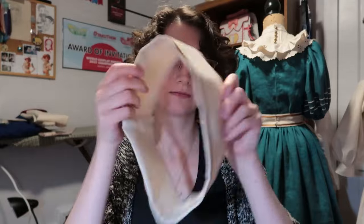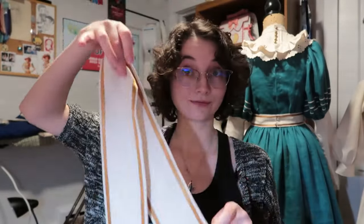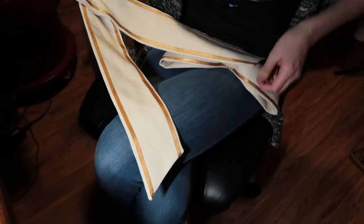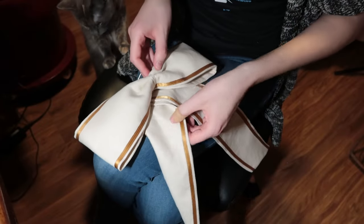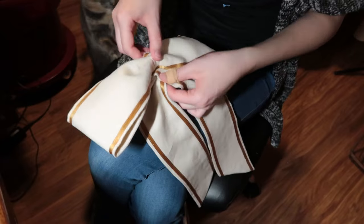With all my pieces done — the bow loop, the tails, and the middle loop — I started to play around and pleat the tails to see how I wanted to attach them to the bow. And then Muffin decided to intervene in the process.